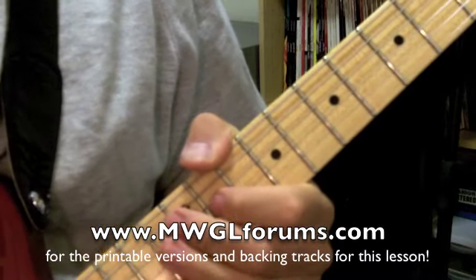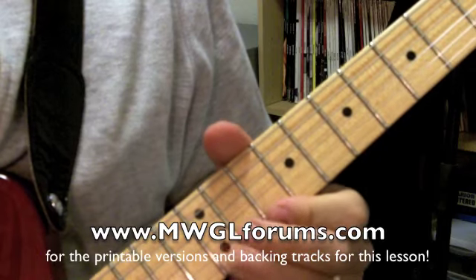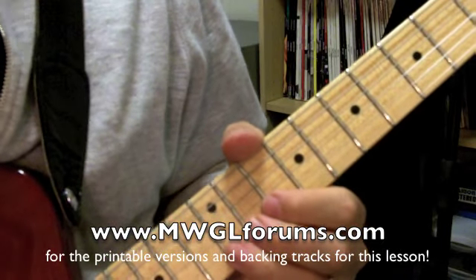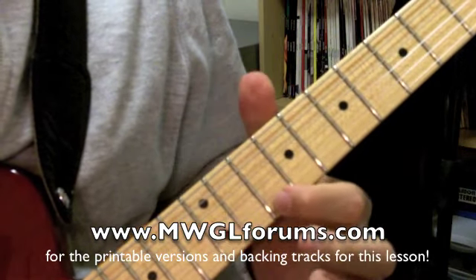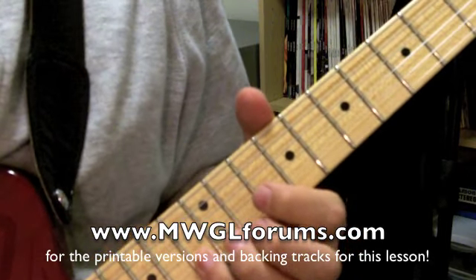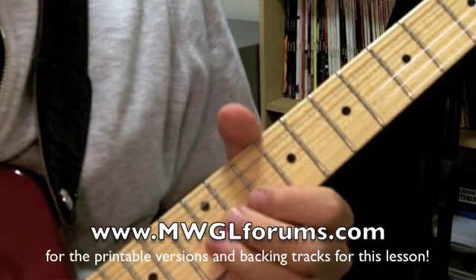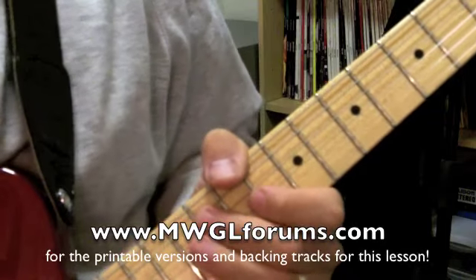Lick number three — this one actually is going to start on the downbeat. So what you're doing there: you've got your whole step bend again — this is real good over the one chord, the A chord — 12th fret up a whole step, and then 10, 12 on the first string, and then 13 on the second, 11 on the third, and then 10 on the second. Just breaking up patterns there.